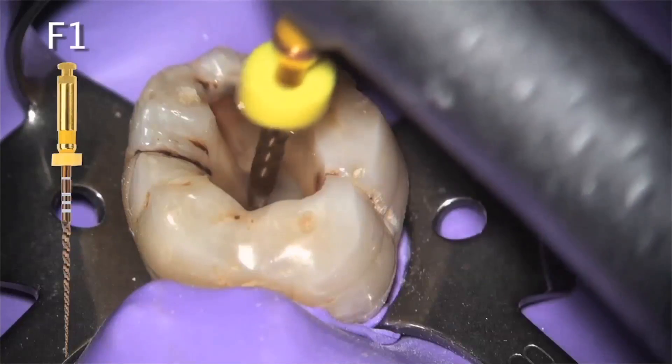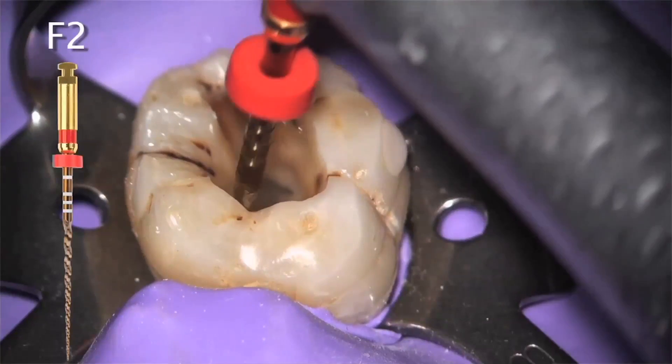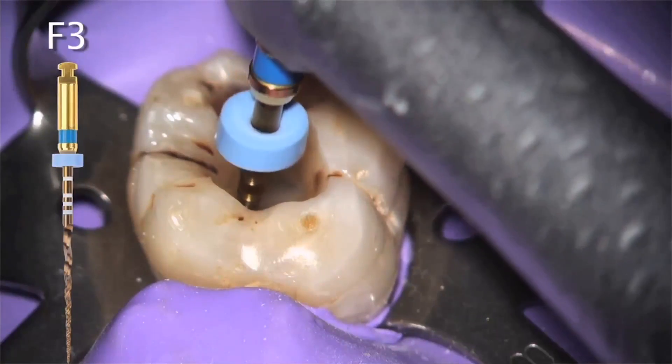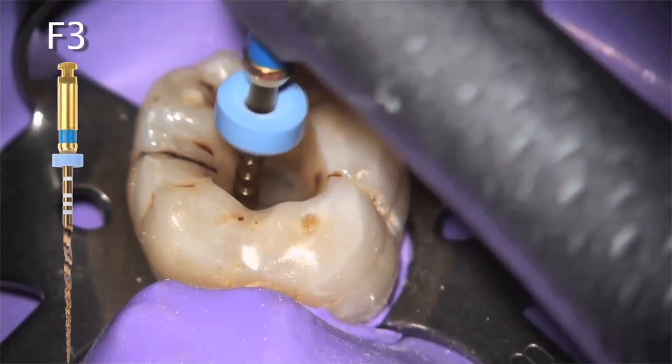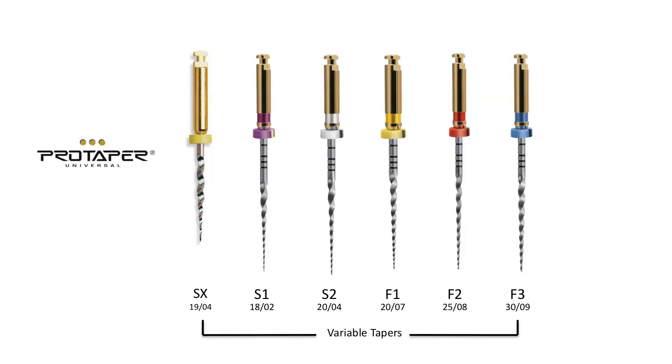Those ideas included early coronal enlargement, which was in fact the first description of what we know now as a crown-down technique. Dr. Schilder also advocated passive apical instrumentation, meaning that the file should never be forced to progress apically. This led us to develop an instrument that would work on the outstroke, as opposed to being required to do its work by pressing it and often forcing it into the canal space. These ideas culminated in a unique multiple taper design that combined several instruments into one.